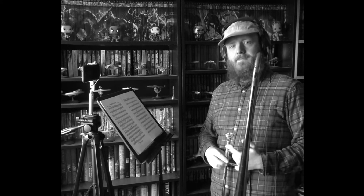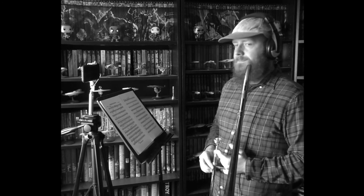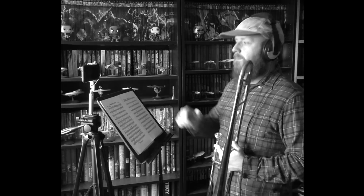Golly gee willikers, Jimmy. That was fantastic. And remember, wait a few moments before you stop recording.